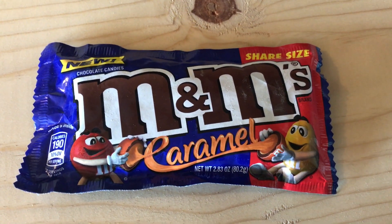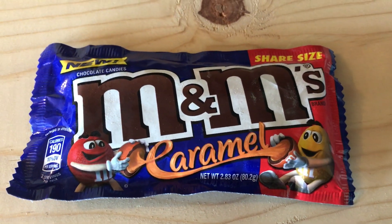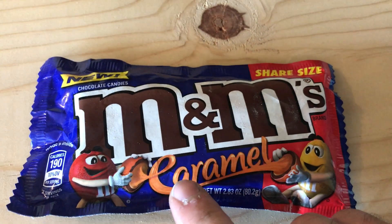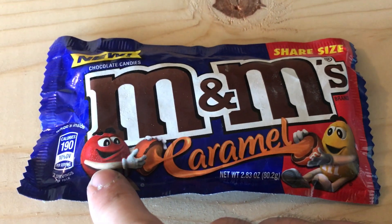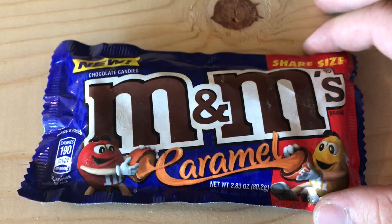All right everybody, this is Tim from Strong Beers again, got a new review for you today. Today we got the M&M Caramel — this is the new flavor. You can see these guys right here, they're pulling a rope, which is kind of cool. Let's get right into the review.